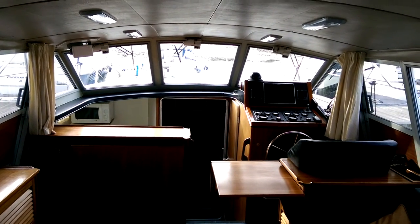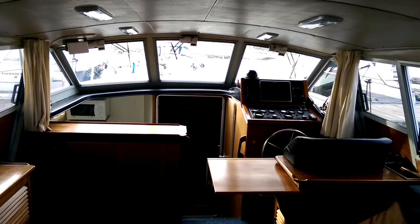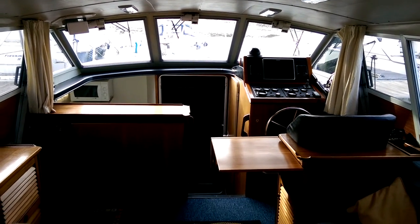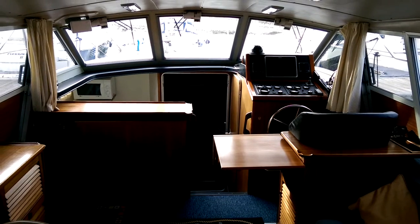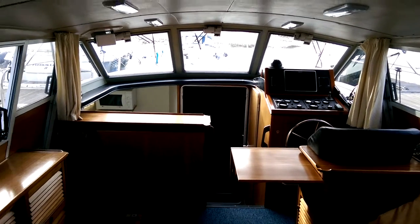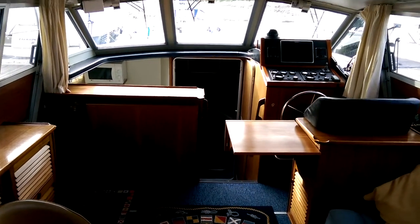Hello, this is Steve at Boatshed Essex. This is a Broom 37 Crown that we have for sale and I'm just going to show you the interior layout. I'm just sat by the companionway that comes off the aft deck and I'll just walk down into the saloon.